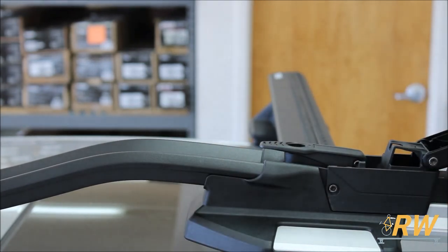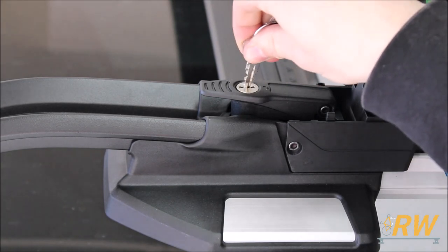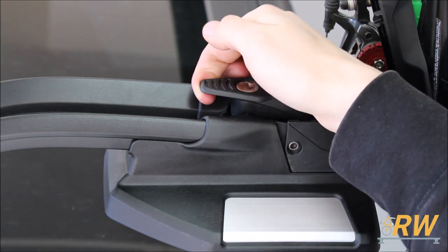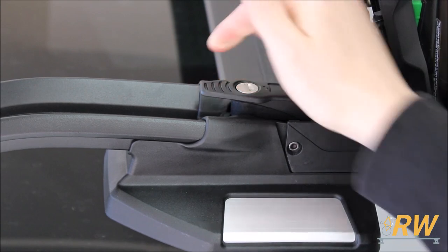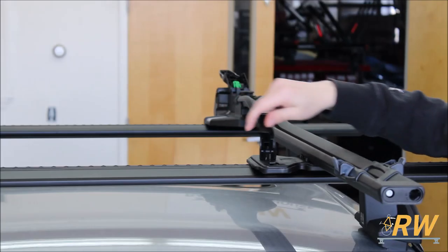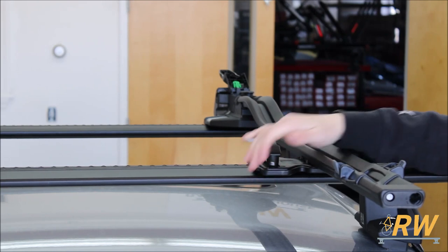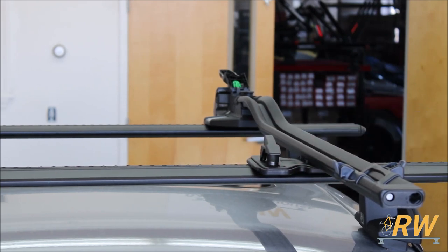If you purchased a two-pack of Thule locks separately, you can insert one of the lock cores into the lever for the front crossbar to lock the Top Ride to the bar. The steps are the same for the rear lever — tighten the lever and close it. Make sure to give the rack a shake to ensure it's mounted securely on your crossbars.